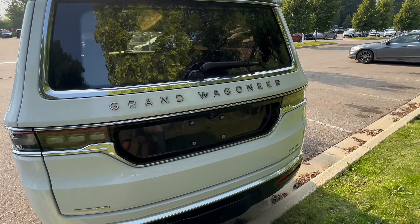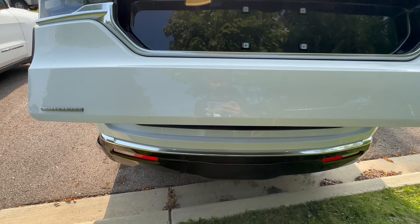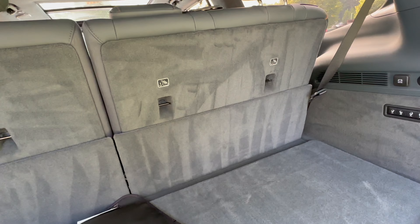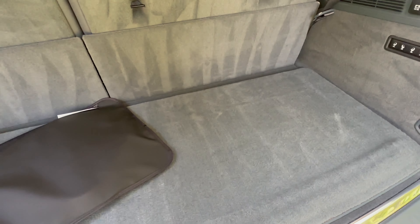Of course we have very good cargo dimensions. Let's go ahead and open this up with the hands-free power operating system. Honestly, not as much room as I expected. Of course you have so much space in the third row and second row, you will have to sacrifice some cargo room. But let's take a look.